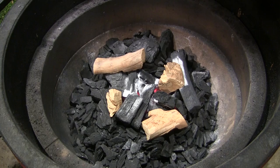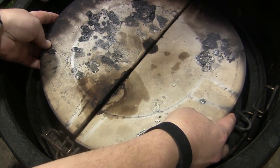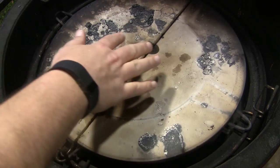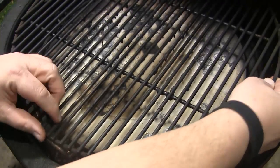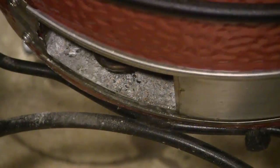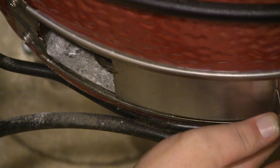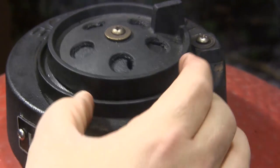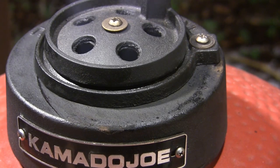I'm going to set my Divide and Conquer Flexible Cooking Rack right in the system. I have my accessory rack in the lower position with my heat deflectors sitting right on it. I'm going to set each half of my grill grates right on top, close the lid, and to get to about 350 I'm going to close the bottom vent to about two inches open — roughly halfway — and close the top vent all the way, then open the daisy wheel.